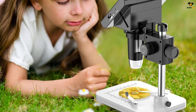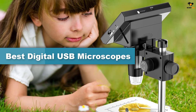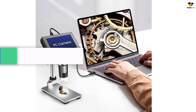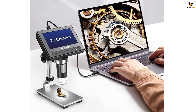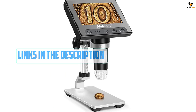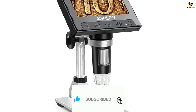Hey guys, in this video we're going to be checking out the top 5 best digital USB microscopes available on the market for their true quality. I tried to make the list based on their popularity, quality, price, durability, user opinions, and more. If you need more information about these products, please check the link in the description section below and don't forget to subscribe to our channel to get future reviews.